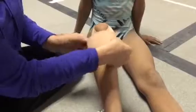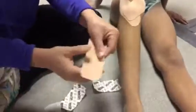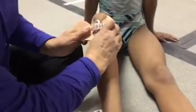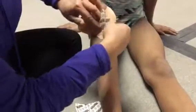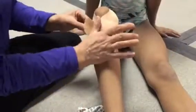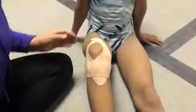Then you have a third piece that goes over the bump and just along the joint line like that. For this one, you split it in half and stretch it 50%, put it right over that bump, and then it goes right along the joint line like this.